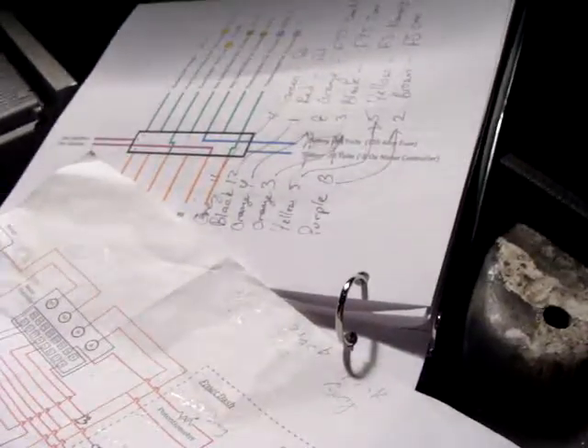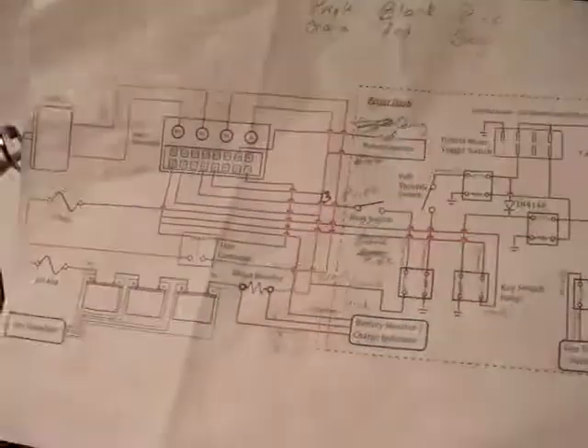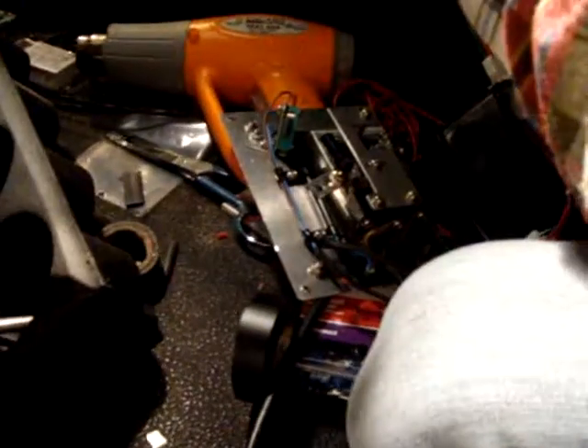Orange. Orange 4. Orange 4. Green. Gray. Love it. Yellow. Yellow — it's got a yellow five.